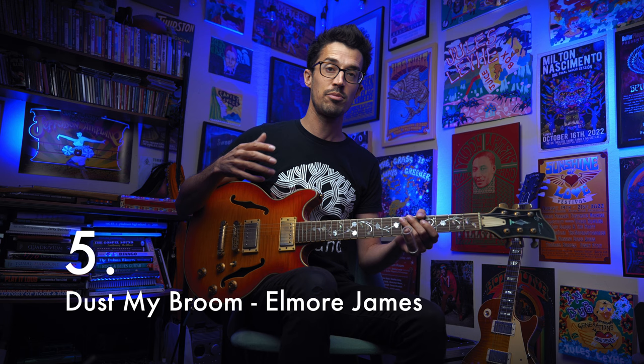These are the five most important slide guitar songs ever recorded. If you're serious about playing slide guitar, you need to know these. Number five is Dust My Broom by Elmore James.